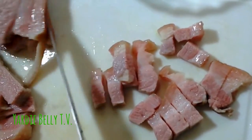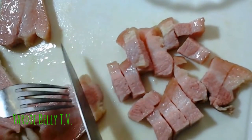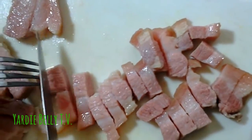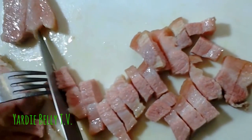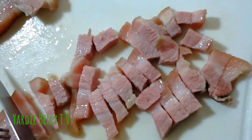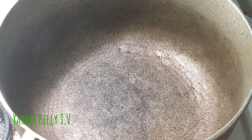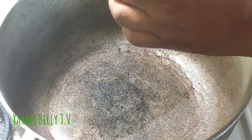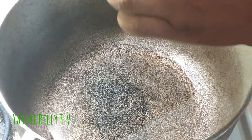The pork skin is soft, which indicates it's been boiled to a sufficient level. It might not be 100% desalinated because my wife doesn't like when all the salt comes out. Remember, you might do things differently in your neck of the woods — this is how we do it in Yardi Belli's kitchen. We'll fry this up with some coconut oil and then start the ackee process. The saltfish is also seasoned, cut up, and ready.